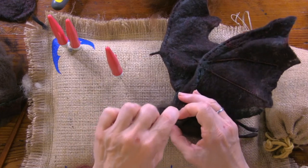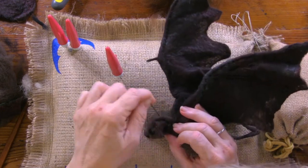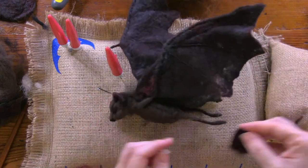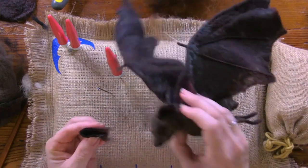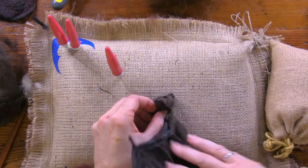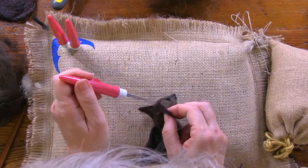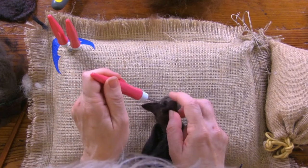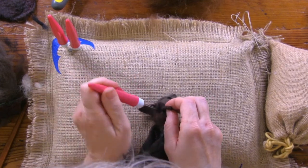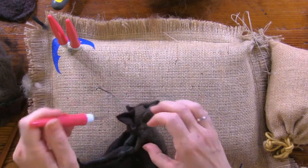Are bats blind? 'Blind as a bat' is actually a myth — they're not blind, they just hang out in the dark. That's why they have to look good! Let's get some bat myths and facts going. Bat fact! We've had Judy on jokes and I'm just sitting back enjoying that.